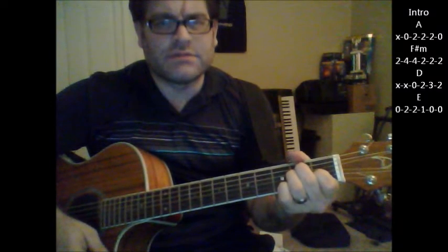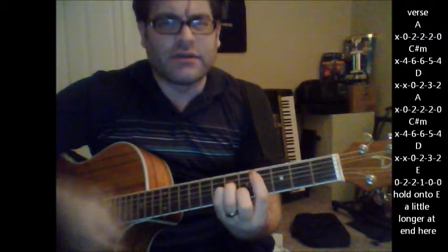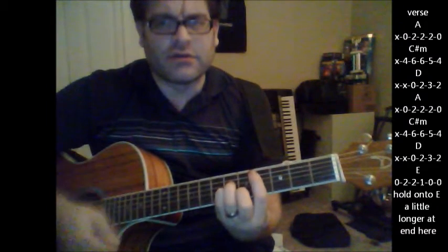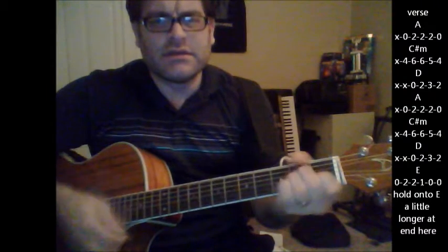When the verse comes in it goes A, C sharp minor, D and an A, A to C sharp minor, D and an E.